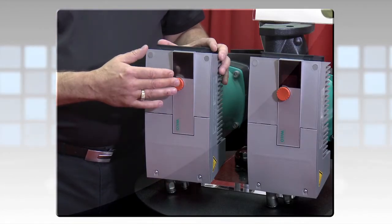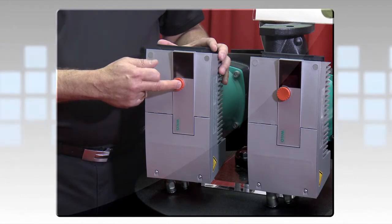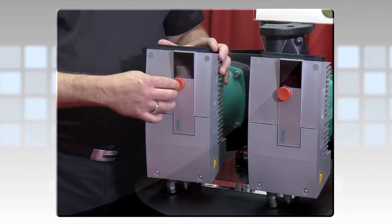To change it, you simply push the button in for two seconds, hold it there, and then change it. Push the button to set it, and you're done.